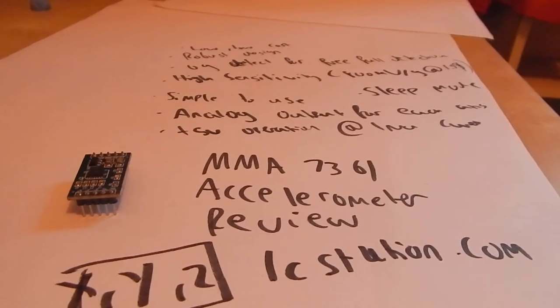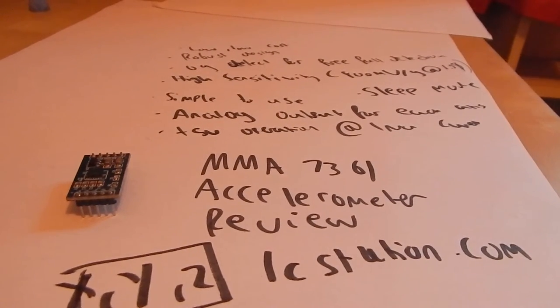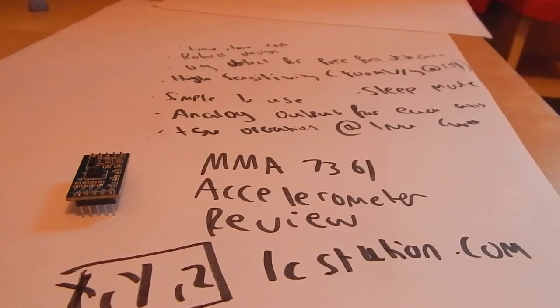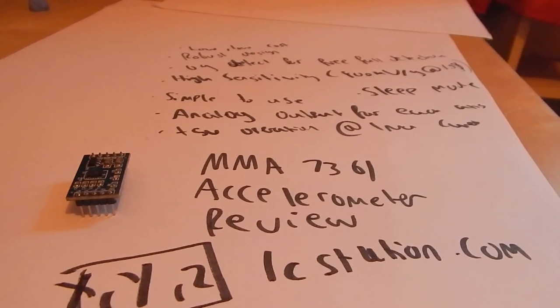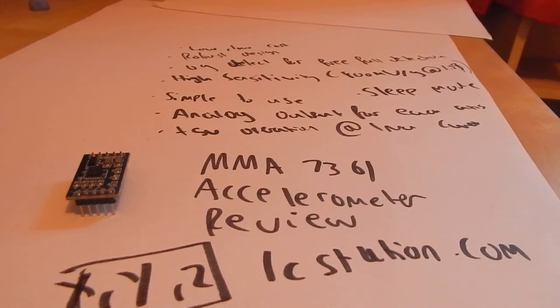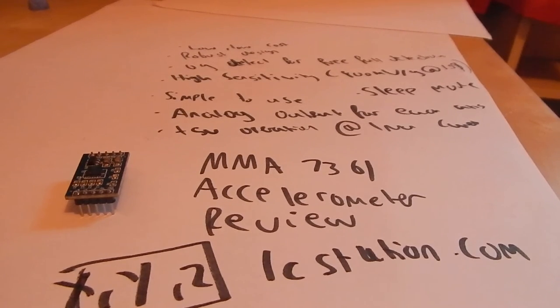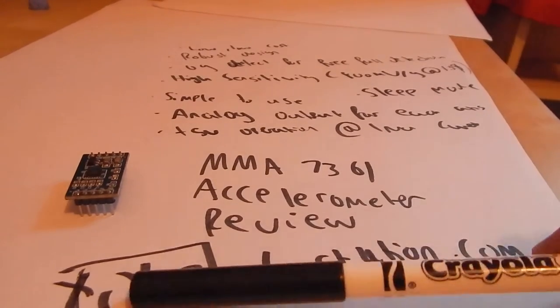Hello, thank you so much for watching this video. What I'm going to be doing today is reviewing the MMA 7361 accelerometer. You probably know what an accelerometer is, but if you don't, it measures acceleration from where it's mounted. This one is great — it measures on all three axes: X, Y, and Z.